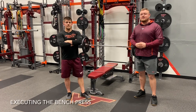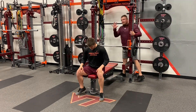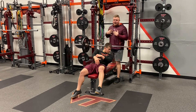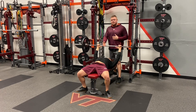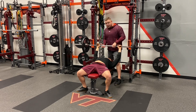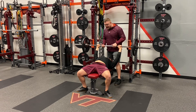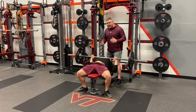Going over the execution for the bench press, as the individual gets set on the bench with their five points of contact, the spotter will get set behind them, making sure communication is maintained. The spotter will use an over-underhand alternating grip to help unrack the bar. As the bar is unracked, the individual will make sure the bar is centered over their chest, controlling it down to the bottom of their chest and then driving up with max effort.